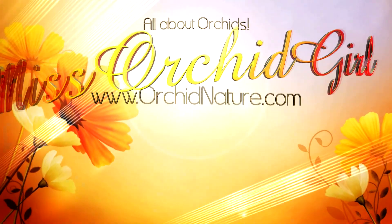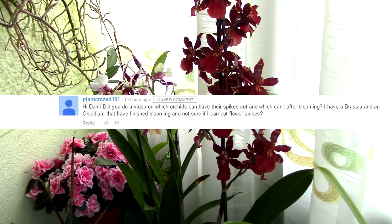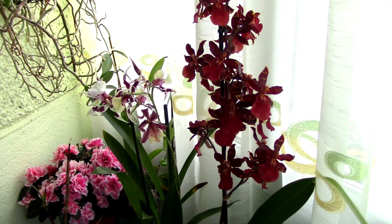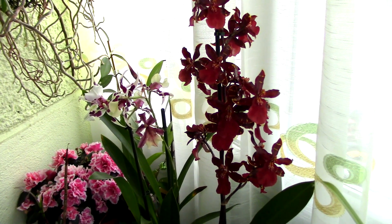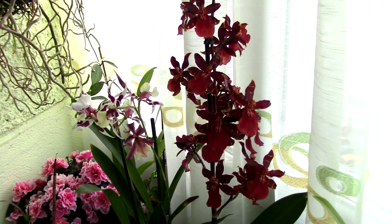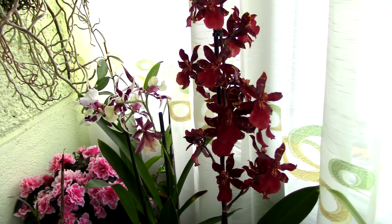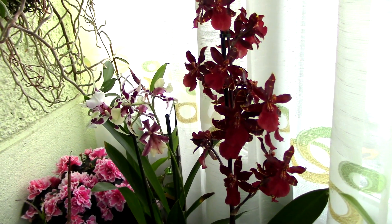Hello, it's me Dani. One of my viewers suggested I make a video discussing how to cut flower spikes on different types of orchids. As you might know, if you cut the flower spike on a Phalaenopsis orchid in a certain way it can give you secondary spikes, but with other orchids that's not really the case. I'll cover the most common orchids and several species, and I'll leave Phalaenopsis for last as it's quite an extended discussion.